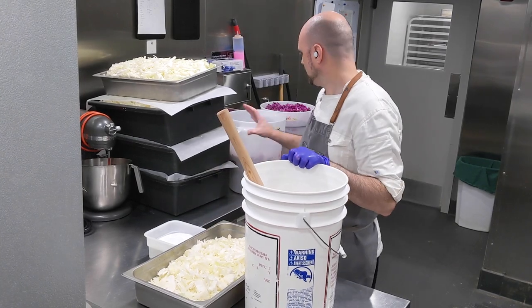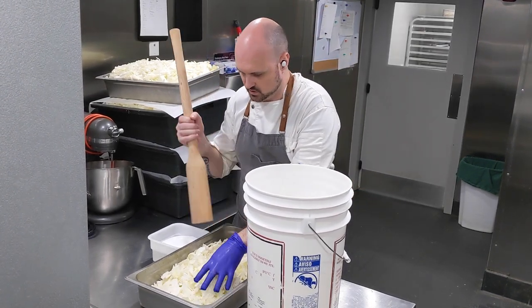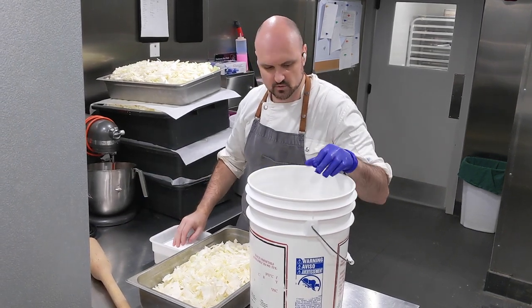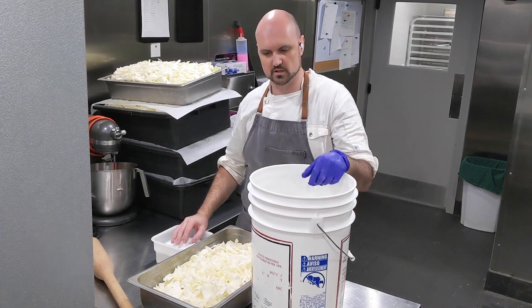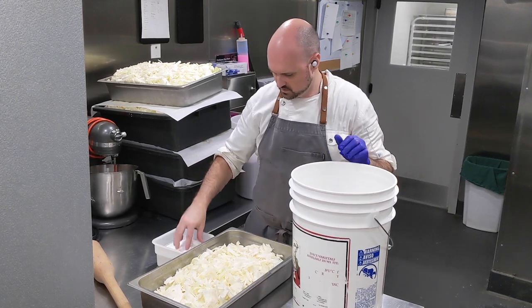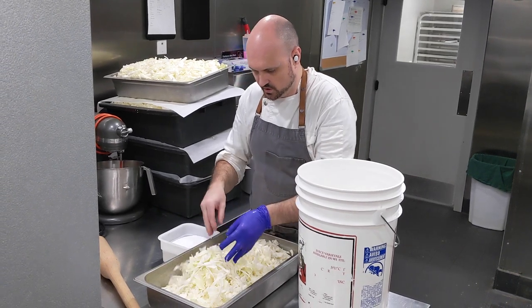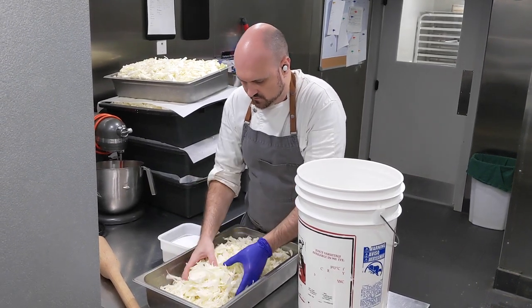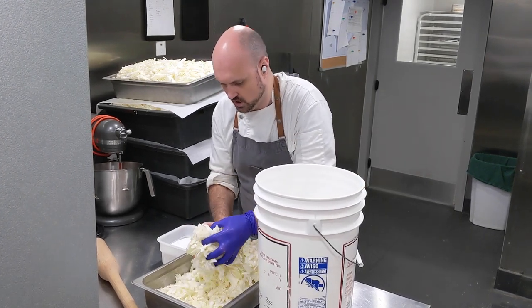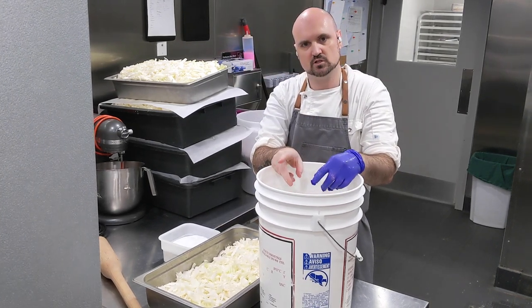Our next step, after we have all our cabbage shredded — that's a lot of cabbage — is we want to salt the cabbage and stomp it into our bucket. I like to use buckets, but you can use whatever if you have a smaller batch. You can either put salt in, salt over it and work it, or you can just salt as you go. If you need a recipe, a good ratio will probably be about 1% weight of salt to your cabbage.